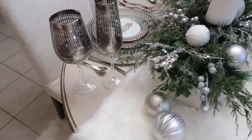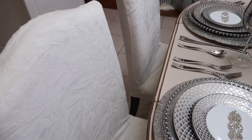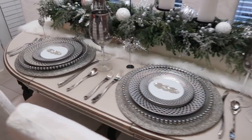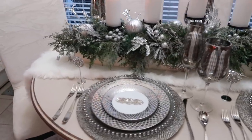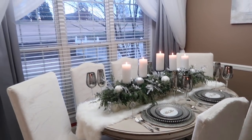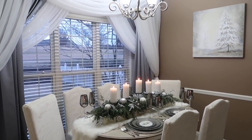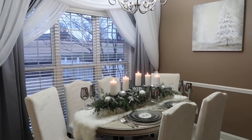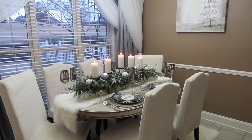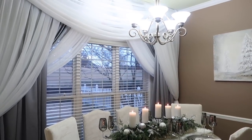I have the exact same chairs — I just added these velvet chair covers from Amazon, and it totally gave a different feeling, a different vibe. I also added the furry rug to match the fur runner on the floor. We did draping over the dining room area because that wall is actually a coral or burnt orange, and I changed out the artwork to match the winter wonderland feel.